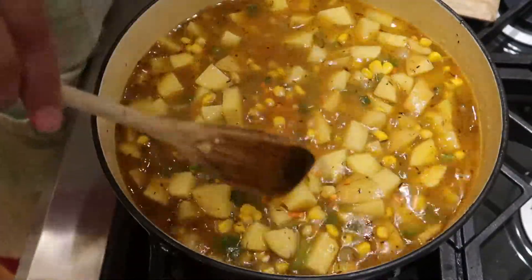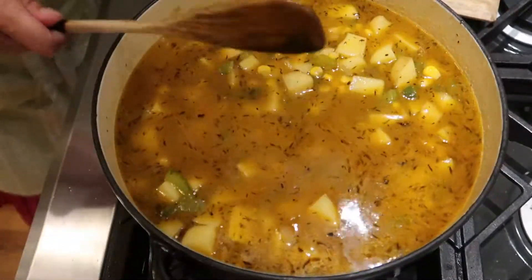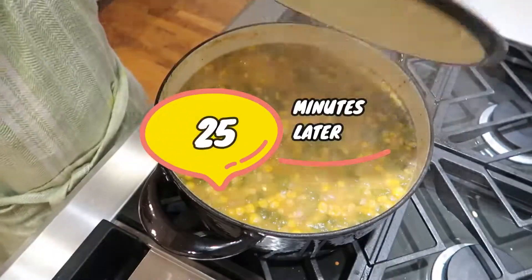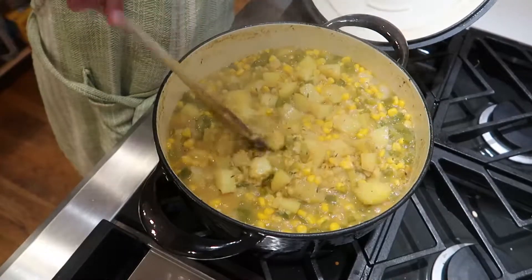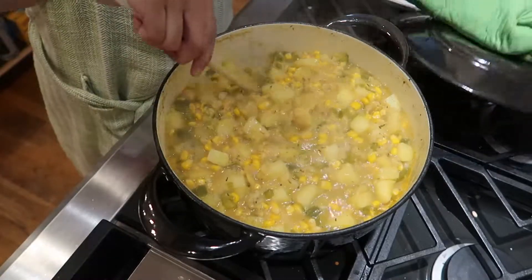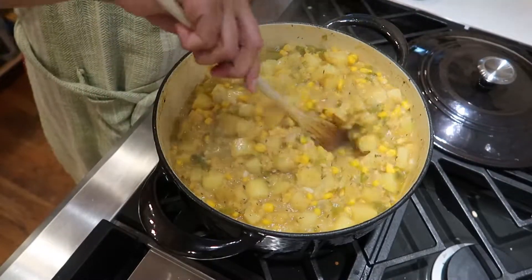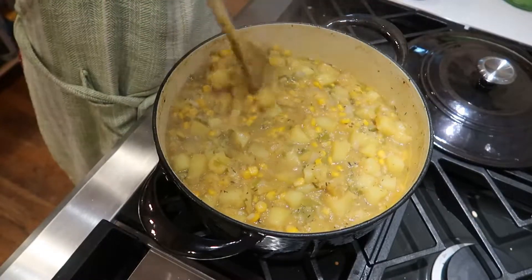It's a super simple recipe — you will chop quite a bit but it's not that much, and you will enjoy it. Then we're going to cover and let it simmer for about 25 minutes. Once it's simmered, take the top off, stir a little bit, make sure nothing is stuck to the bottom, and then we're going to add our coconut milk.